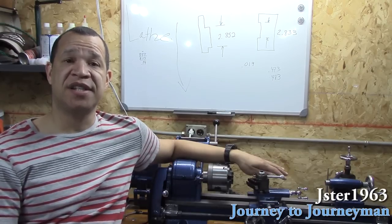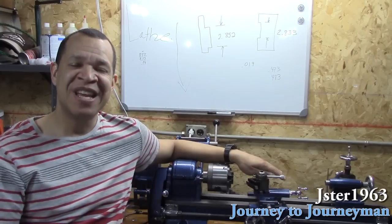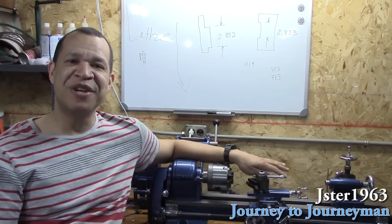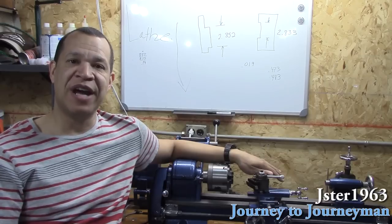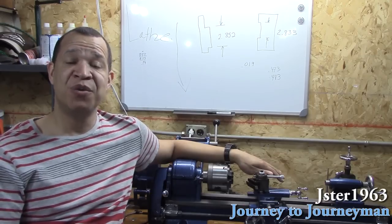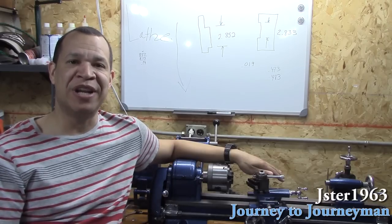I got my father's Atlas 618 lathe and restored it, and that'll be the star of the show. During my restoration of this lathe and all the research I did, I found out that I've fallen in love with the machine trade, and hence my journey to becoming a journeyman on it.